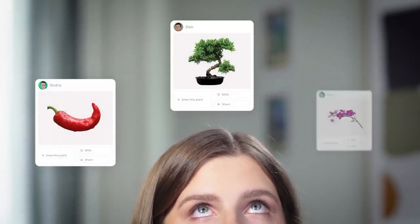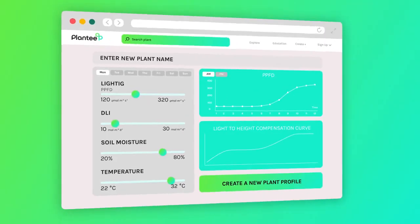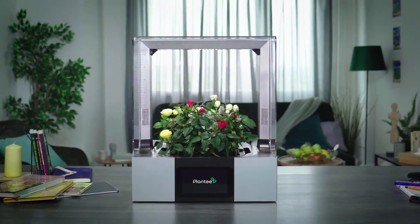Awesome! What's next? Explore our community portal and choose a plant profile, or easily create a new one to start growing any plant you like.